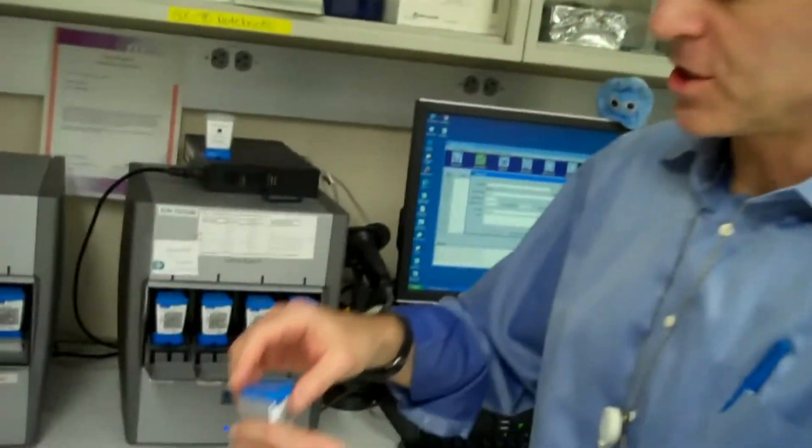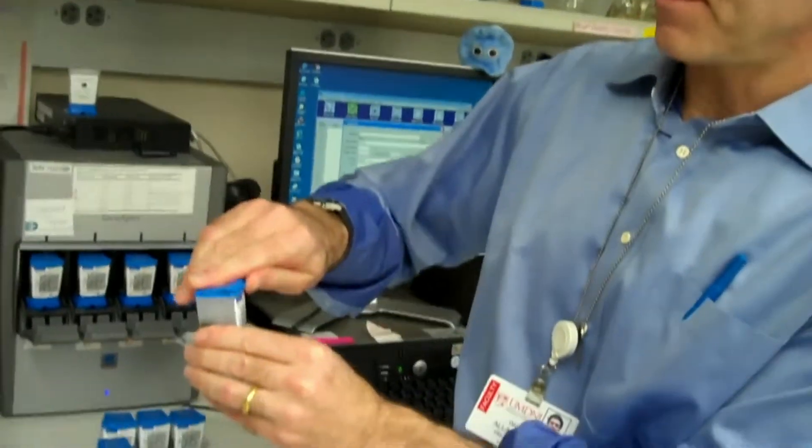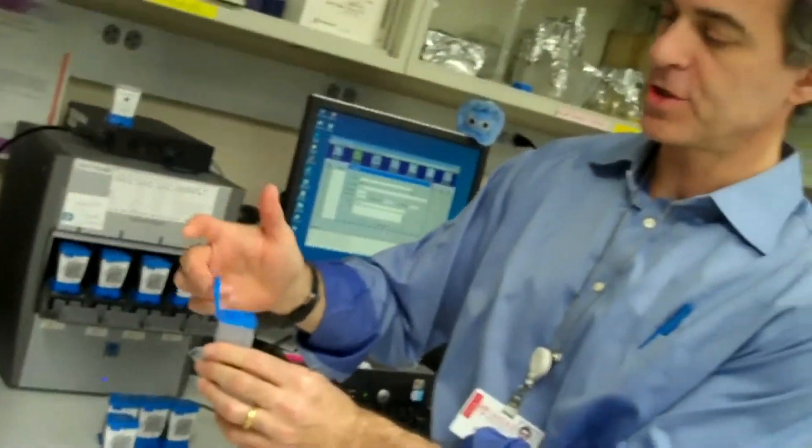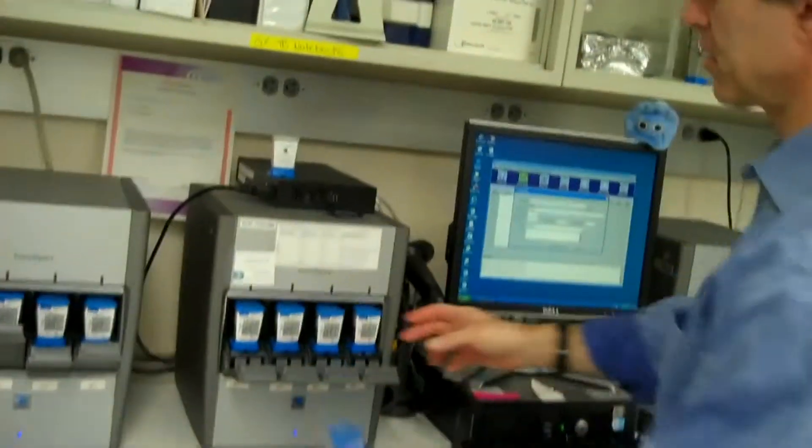It's not too hard to do. And then you take one of these cartridges, you open it up, you take a pipette, and you take a pipette from the cup into the cartridge, close the lid, and put it into this machine here.